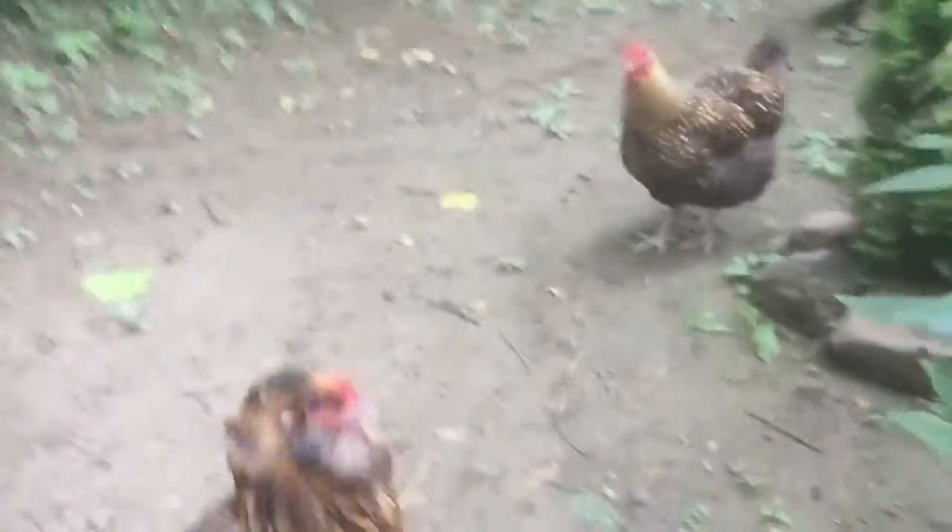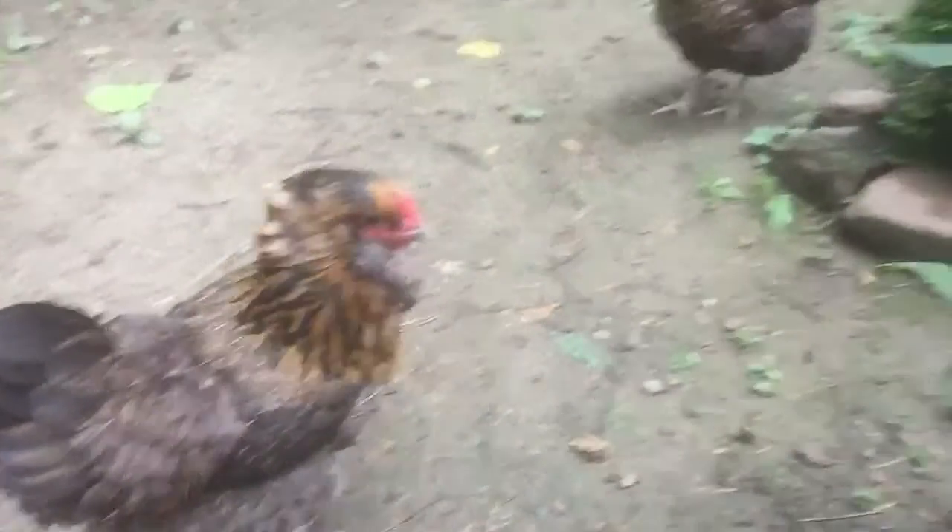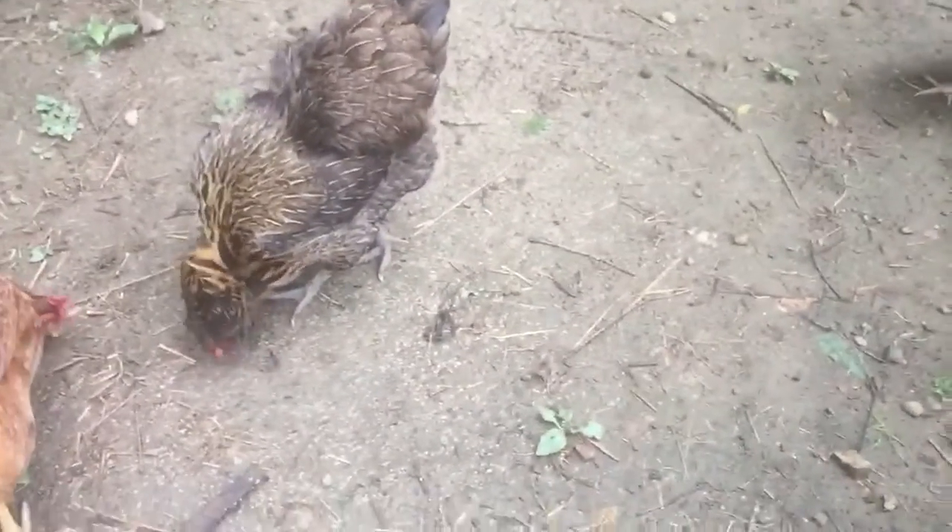We also have some Easter Eggers, but we're going to cover the Easter Eggers in a different video. The Americanas are right here. This is Crazy Grace. If you want to know how old she is or when we got her, you can go back to my second video and that'll tell you when we got her and how old she is.